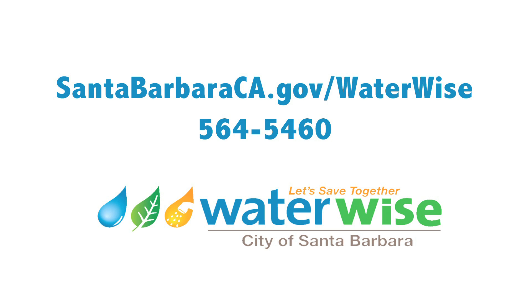For more information about water conservation, irrigation efficiencies, and rain shutoff sensors, visit us at santabarbaraca.gov/waterwise.